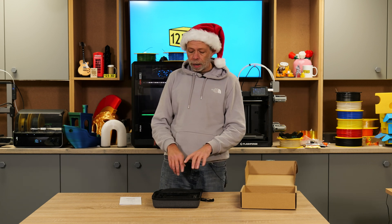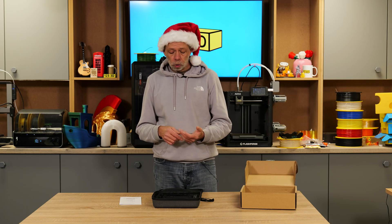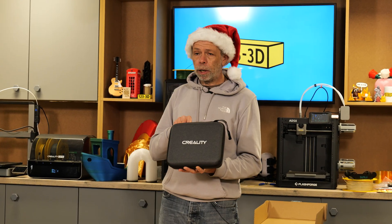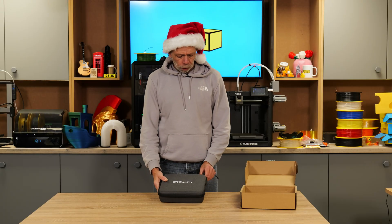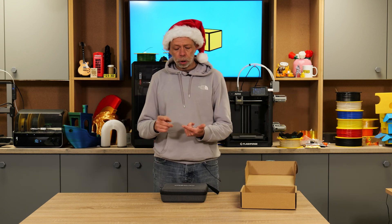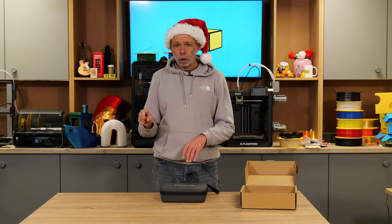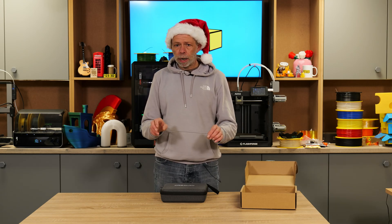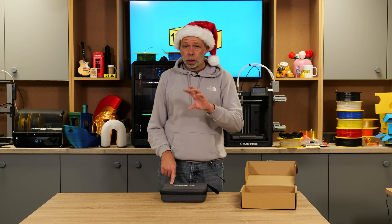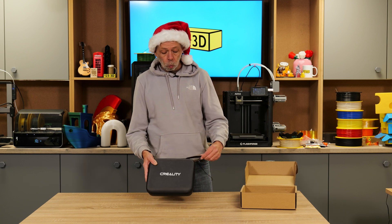We've tested the bigger brother to this, the Raptor, and a couple of other scanners. They all work exactly the same, but for an entry price-point scanner — whether you're wanting to replicate ornaments, figurines, or whatever — this is definitely a worthy consideration. Current price is £289, and everything you need is included in the box. The only consumable you might want to add are the little marker dots — not a necessity, but for high metallic surfaces or gloss finishes they make the scanning process much easier. The scanner uses those dots as reference points, so if it loses tracking while scanning, it will pick up where it left off. We'll link our Raptor scanner video in the description, which will give you a good insight into what this option is capable of.